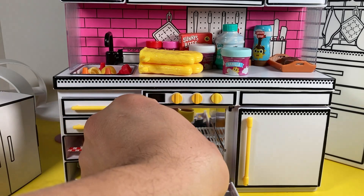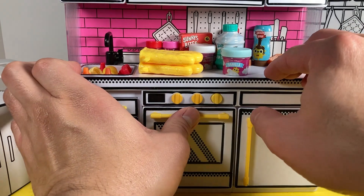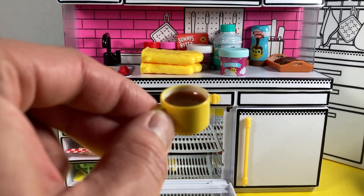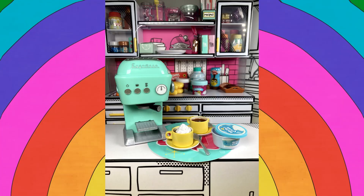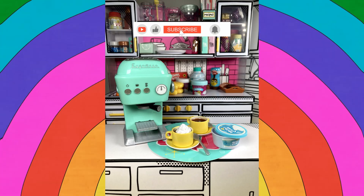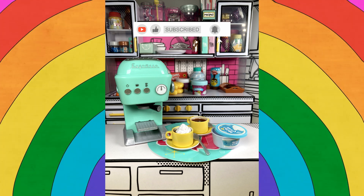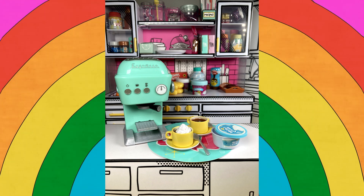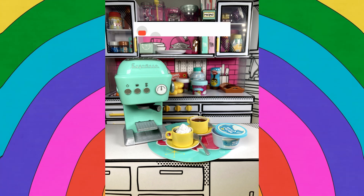We're going to do one more bake of the second coffee cup without the whipped cream, just to have a little variation. I'm getting highly caffeinated just by looking at these! Thanks for watching — see you next time, smash that like button.